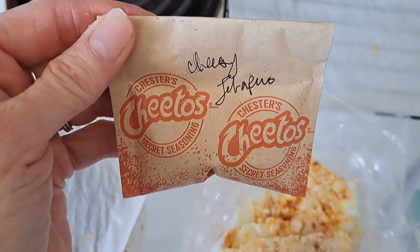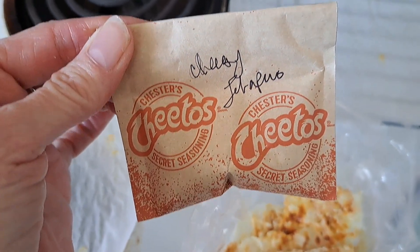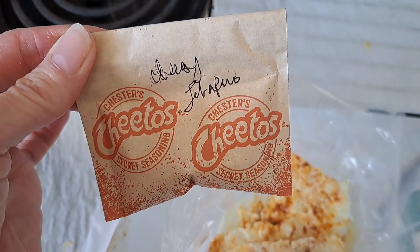So we saved this from forever ago — hopefully it's not stale. It's just the cheese powder that came with the macaroni and cheese. We used it a long time ago to make some flavored cheese puffs that were keto. So now we're going to put a little bit in here and hopefully it's amazing.